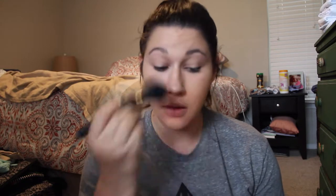Now I'm going to go in with the Laura Mercier Translucent Loose Setting Powder. And I am going to set everything really lightly, still just keeping that glow that the Becca Primer got on my skin.